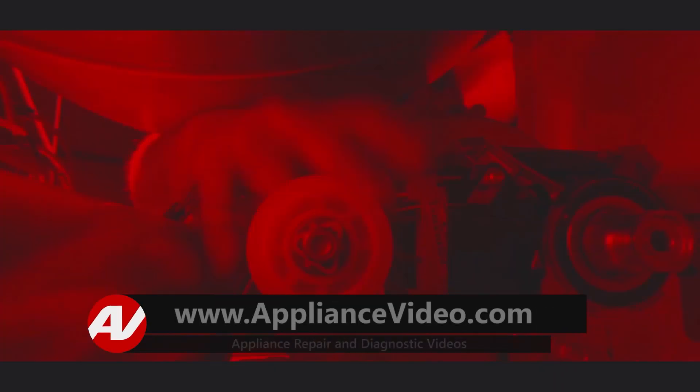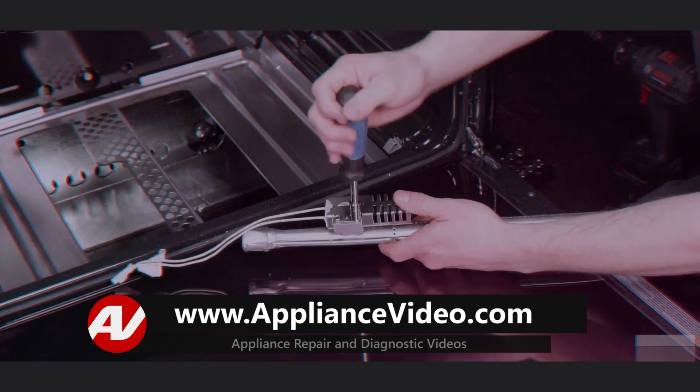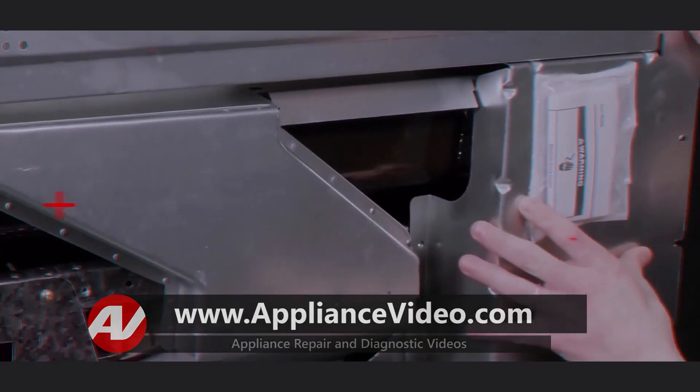Be sure to visit ApplianceVideo.com, where you will find thousands of repair videos on the latest technology. And for a limited time, you can save big on an annual membership and take advantage of all of our premium benefits. ApplianceVideo.com — do it right the first time.